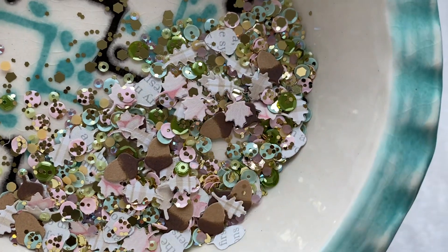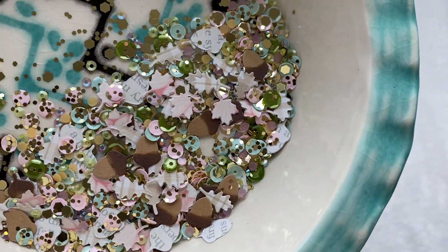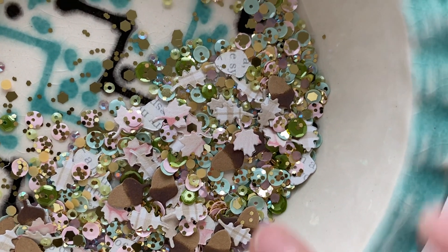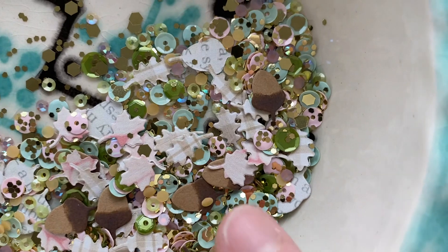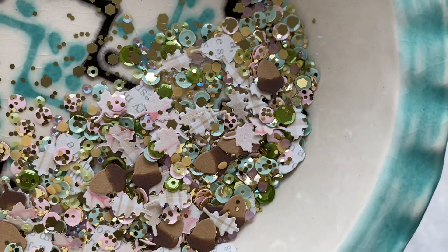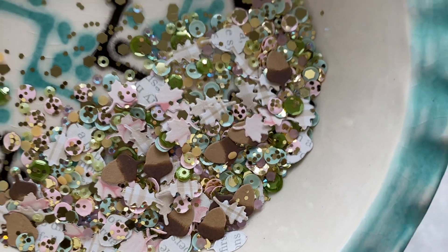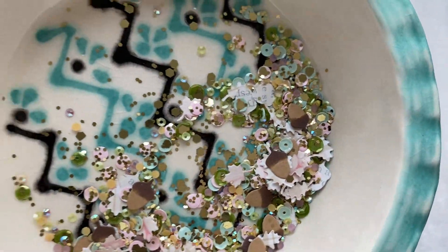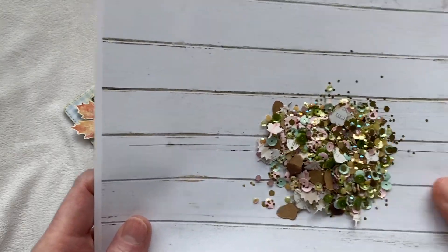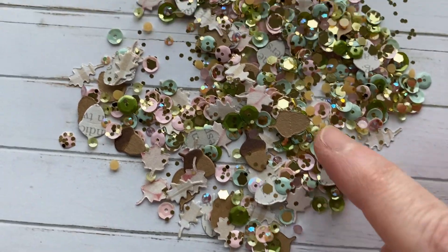I took the little acorns and distressed the top of them with walnut stain, then I cut out this style of leaf with a little pink paper, and then I took another plaid paper and cut them out in another leaf style. I didn't cut out the mushrooms since I was going with the fall theme. Let me give you a little better look — here's a close-up of the shaker plates.